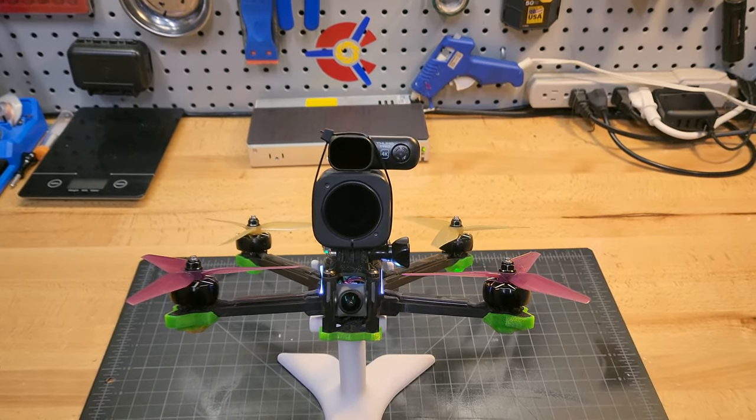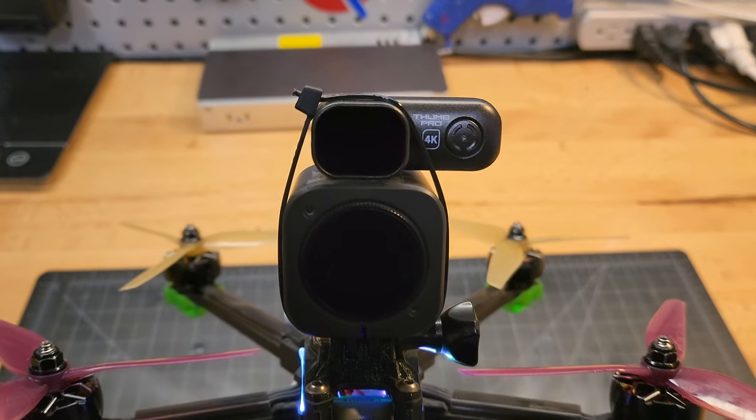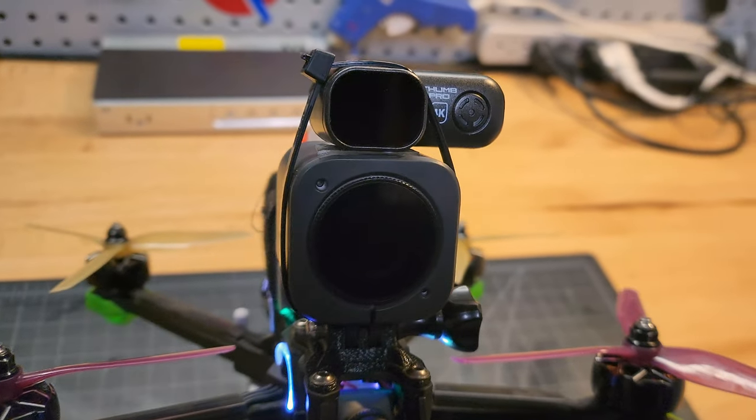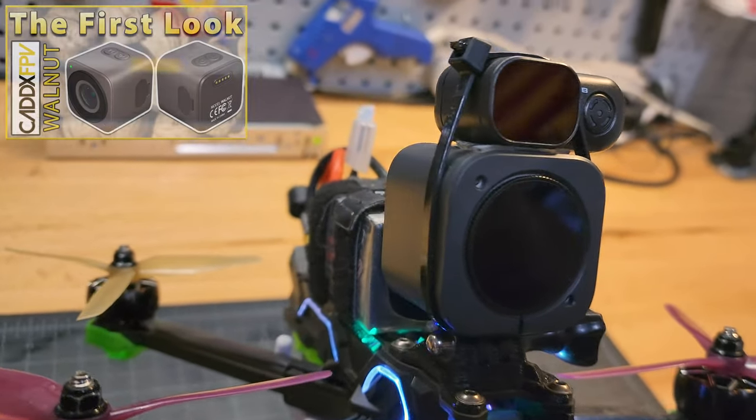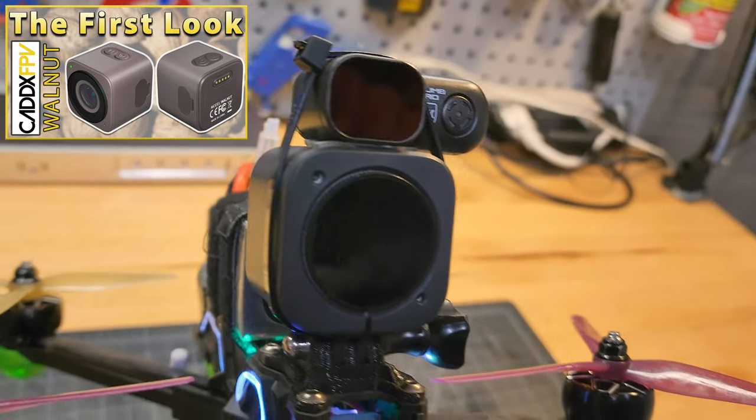Today we're doing a head-to-head comparison of the $90 RunCam Thumb Pro versus the Caddx Walnut. Stay tuned to the end because the results might surprise you. If you didn't catch my first impressions and unboxing video of the Caddx Walnut, I'll put a link in the description and on the screen.